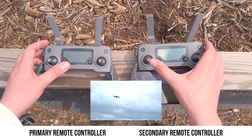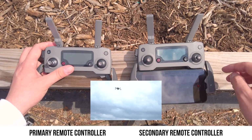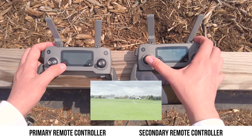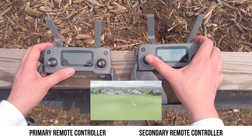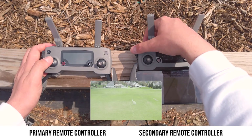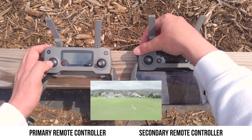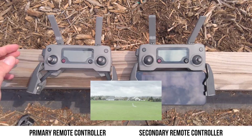The main thing I really want to use this dual remote controller setup for is having one person control the aircraft while the other person controls the pitch of the gimbal. Beginning a recording from the secondary remote controller, you'll notice that as we fly with the secondary remote we are able to pitch the gimbal with the primary remote — and vice versa. So I can control the camera with either controller while the other person controls the position of the aircraft. This is going to make for a lot of really awesome shot opportunities.